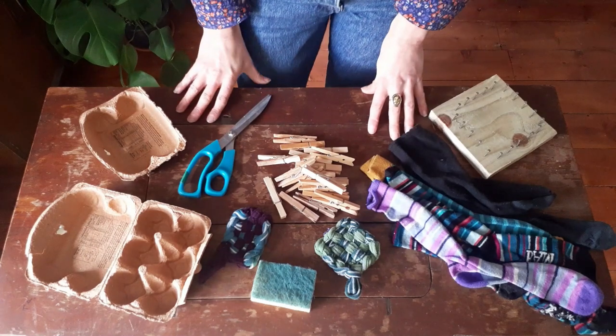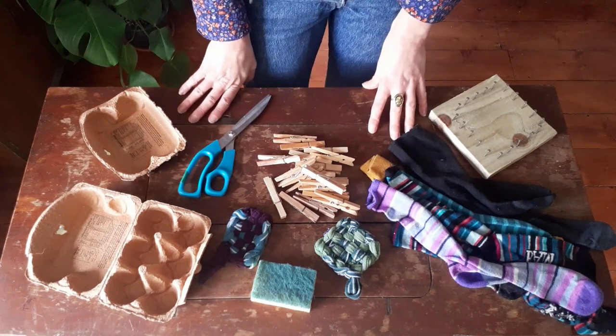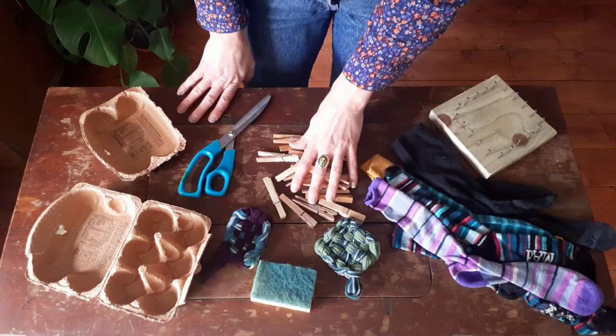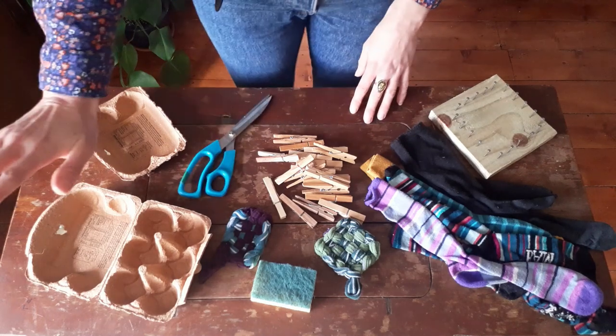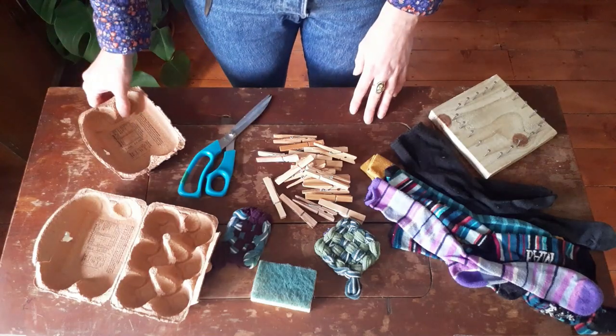Hello Green Squirrels, it's Becca here with an EcoCraft tutorial for you. Today we're going to be making Tawashi sponges. You just need some really simple bits and bobs from your house for this tutorial: some old socks, some pegs, some material, scissors if you have them, and just an old egg box.